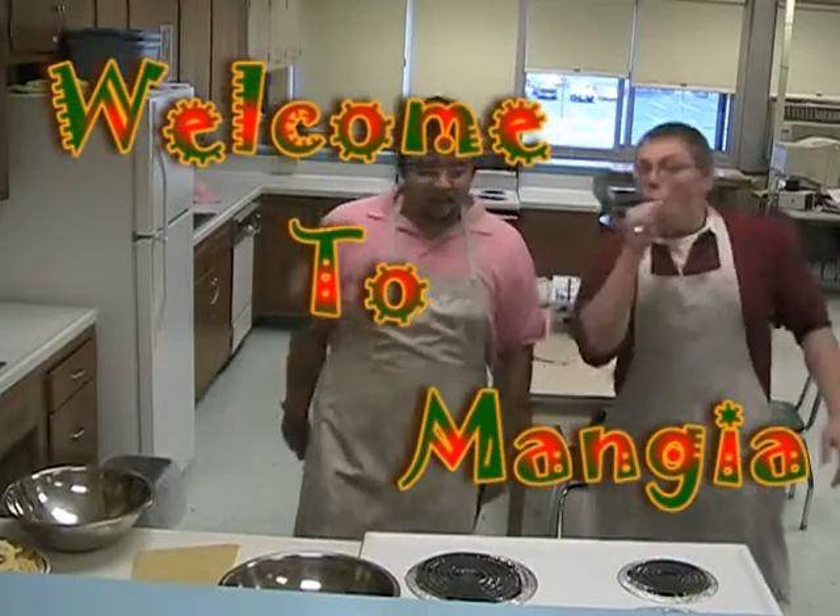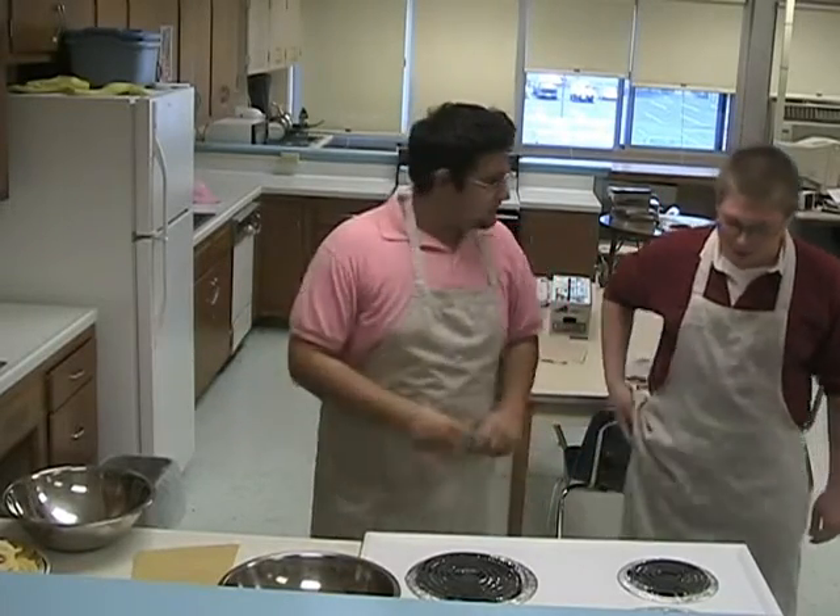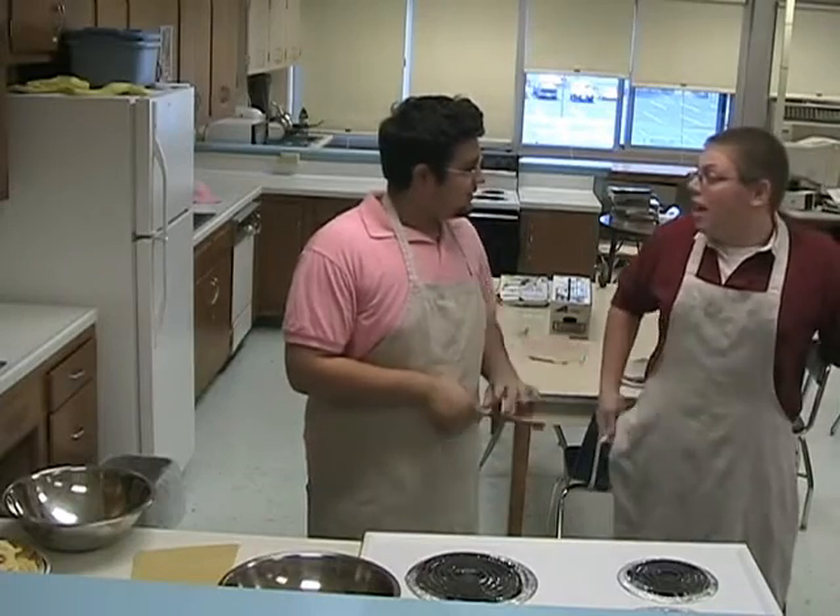Welcome to Mind Job! Today on the show, being that next week is Thanksgiving, we're making Aunt Linda's Apple Pie!